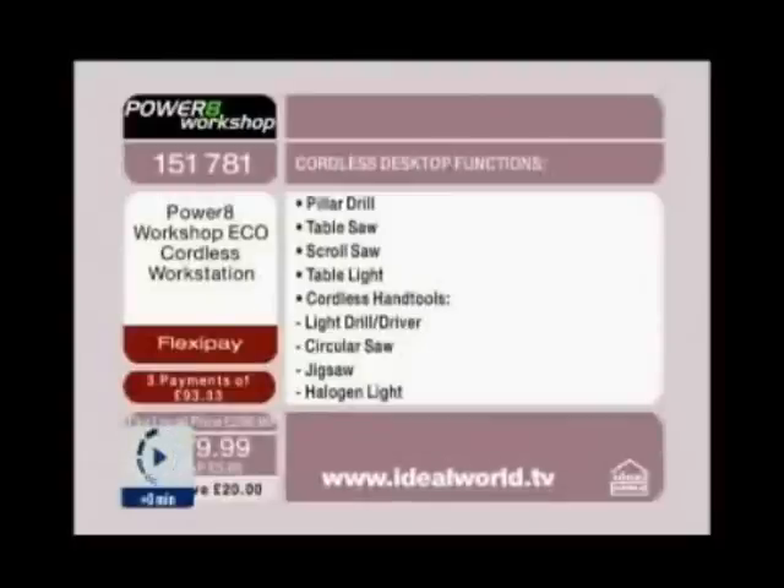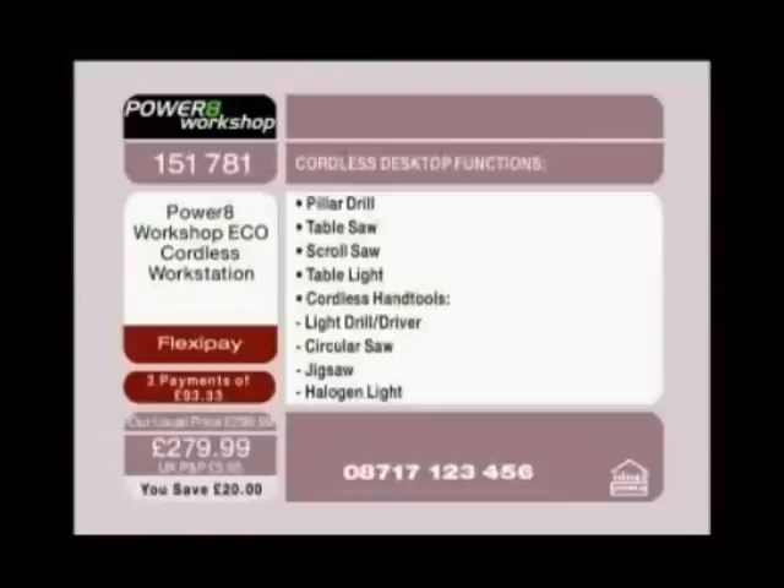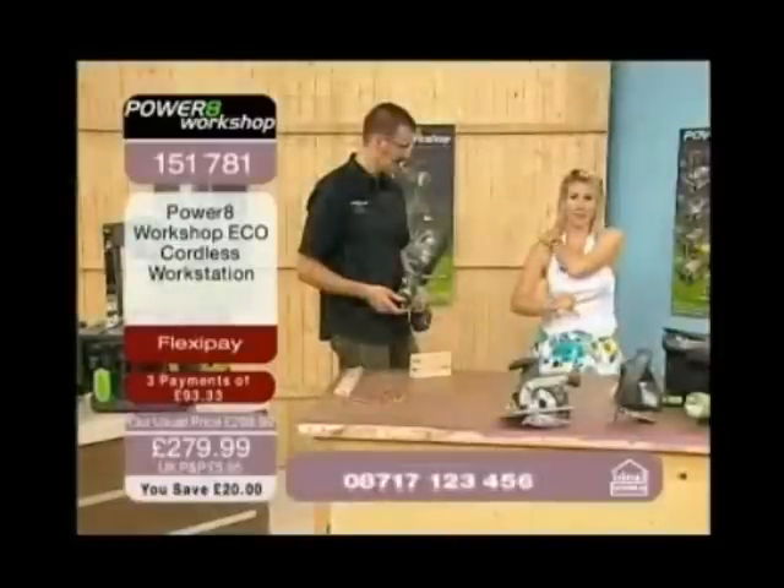The table light, the cordless hand tools are the light drill driver, the circular saw, the jigsaw, and of course that halogen light. For £279.99 we're talking about competitive pricing, but what we've really got here is an opportunity for you to get hold of it for under £100 with FlexiPay for our existing UK customers of £93.33.